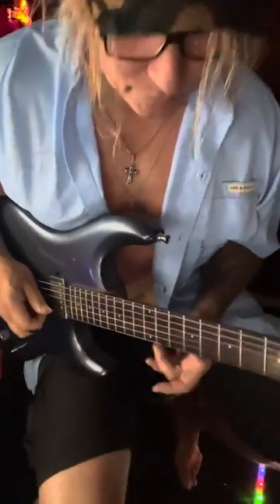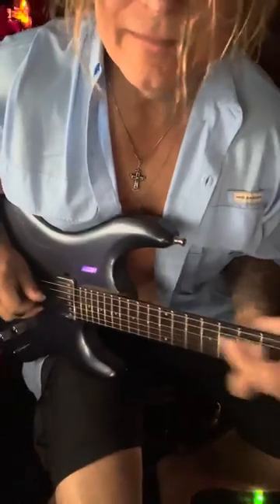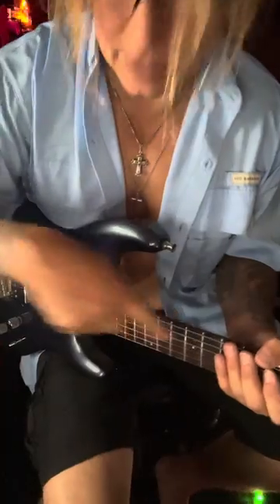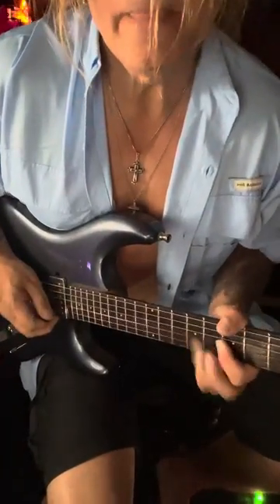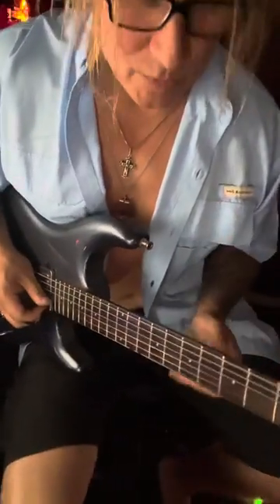It's when the tone comes from the hands. This bone, into this piece of wood, into the pickups. You play quiet and wimpy, you get nothing.